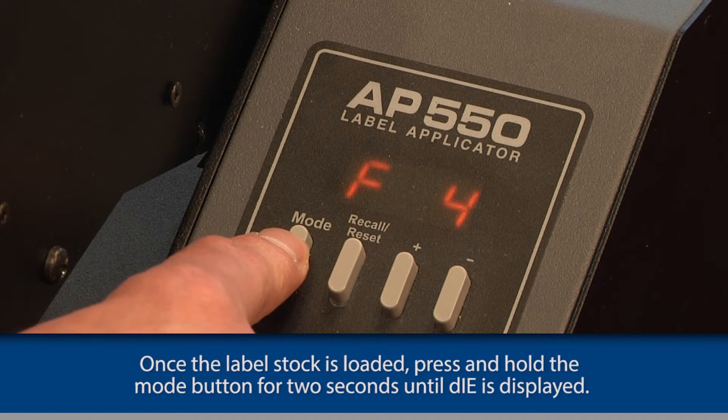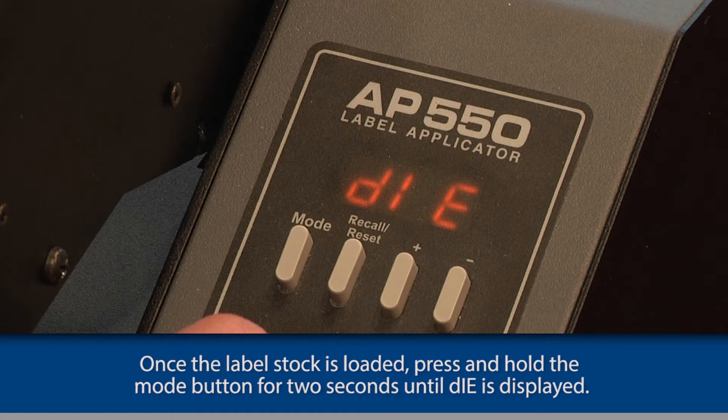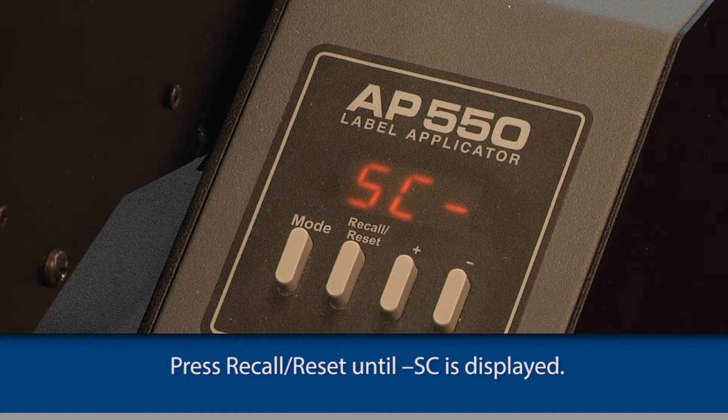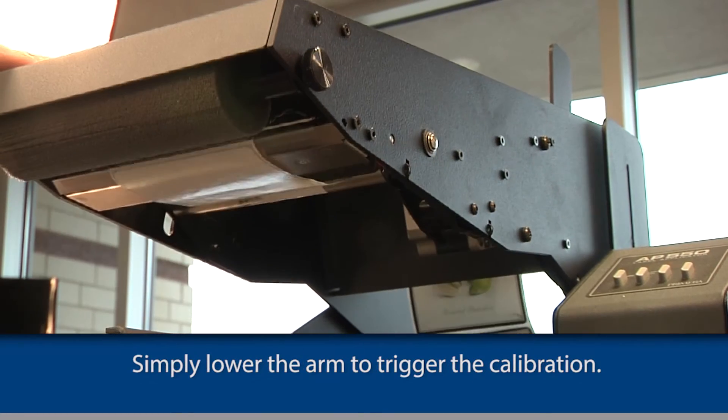Once the label stock is loaded, hold the mode button for 2 seconds until DIE is displayed. Press the recall reset button until SC is displayed. Then simply lower the arm to trigger the calibration.